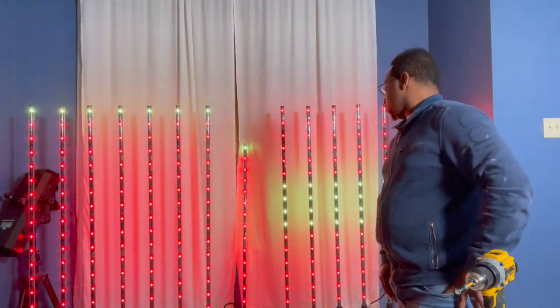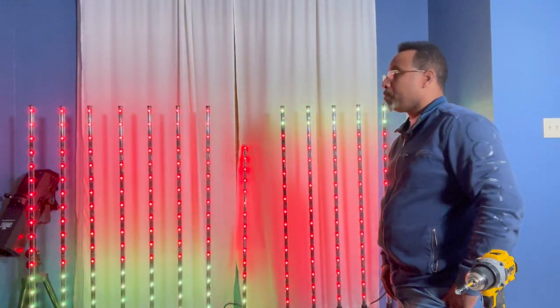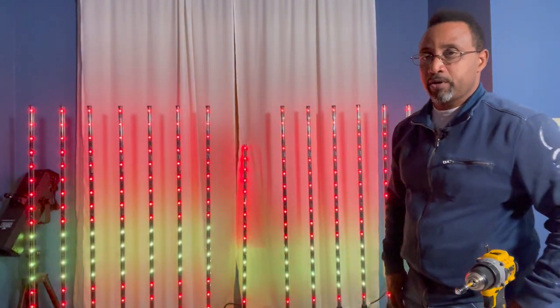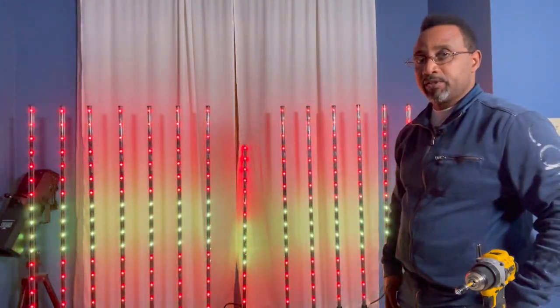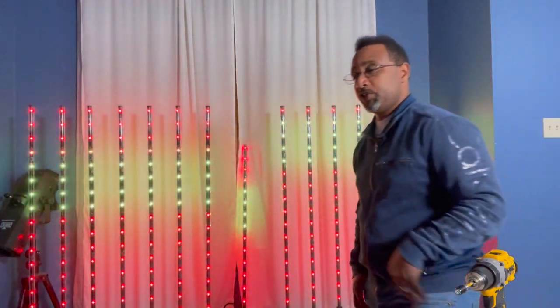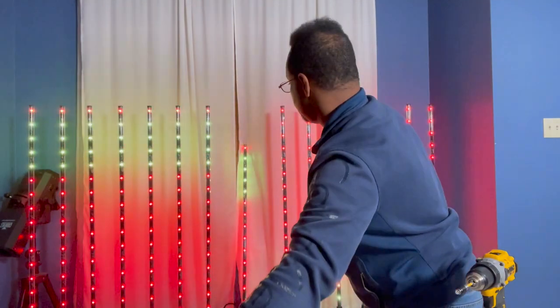I think it's safe to say that the problem with the middle stick is the LED assembly itself. But I'm still going to go forward with changing out a few of the motherboards here just to see which way the light syncs.